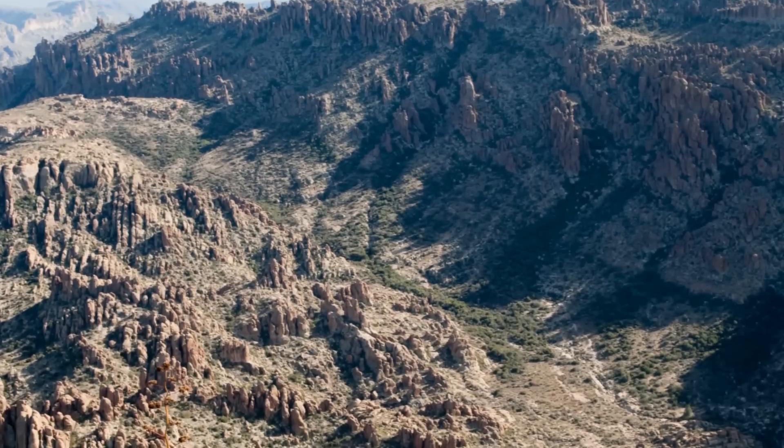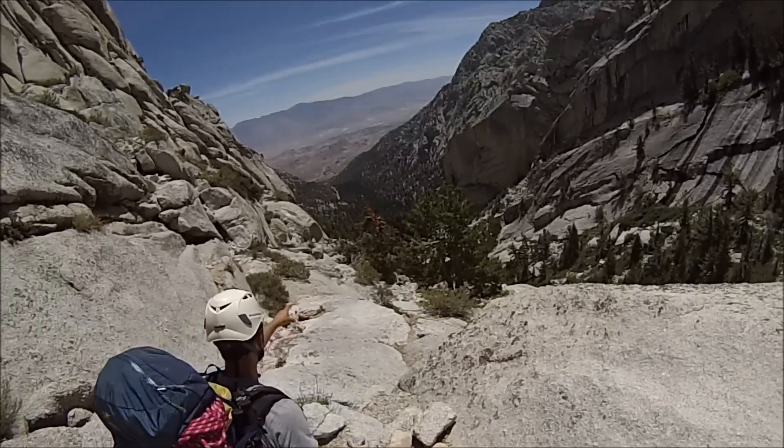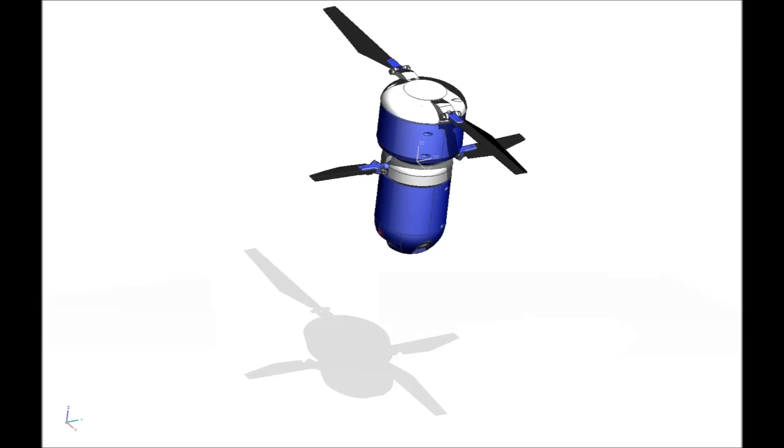A drone is a natural fit — it just needs to pop up high enough to spot landmarks or pick up a trail. But nothing on the market today would work for us. We needed one that could travel in a backpack with other gear, deploy and return autonomously, and generally weather the abuse of rough terrain.